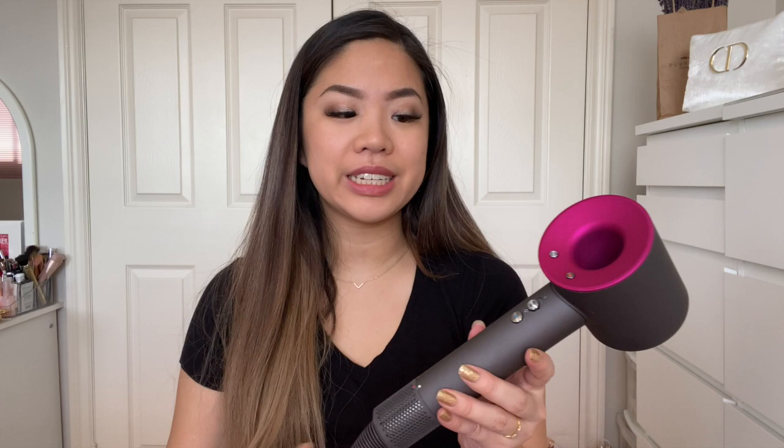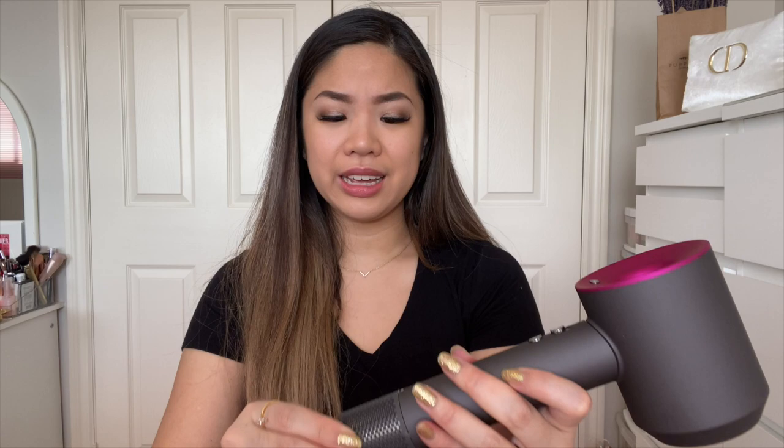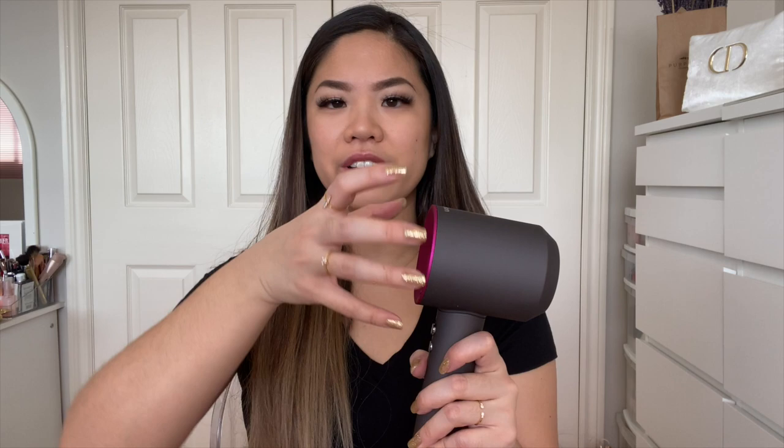Another pro is maintenance and cleaning. The dust filter is easy to access — you just turn it and pull it down, and it stays attached by the cord. You can wipe it with a tissue or damp cloth. Also, because the motor is positioned in the handle down here rather than at the back, your hair doesn't get caught or tangled in it — I haven't had any issues with my hair getting caught at all.